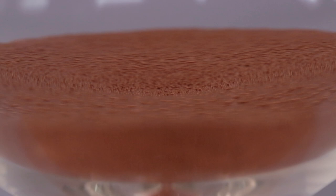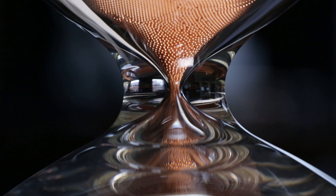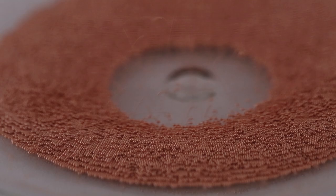The great thing about timepieces is that they do require a level of physical interaction. This object in particular doesn't do anything until you make it do something. And it doesn't start telling the time until you tell it to start telling the time, which I love — because you can kind of stop and start time at will.